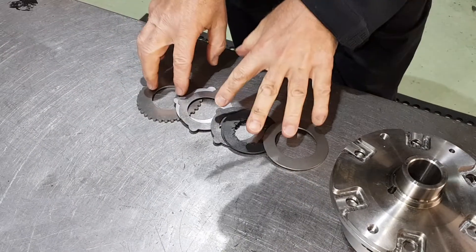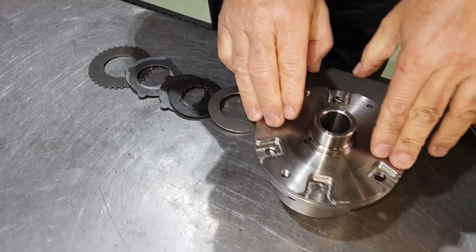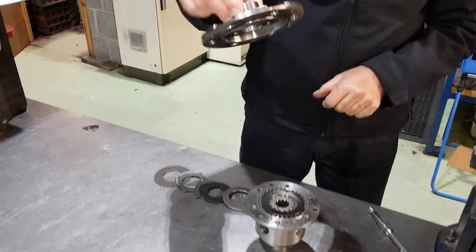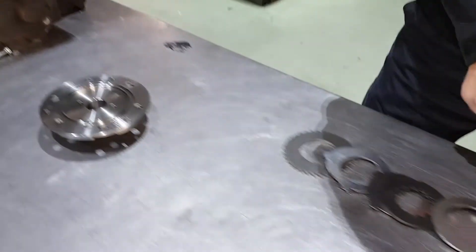This is a set of clutch plates — this is what we're going to replace internally in there. Because that's preset at 65, the customer wants 90. So this will give us 90 once we replace. Top hat section — this is where the bearing sits.